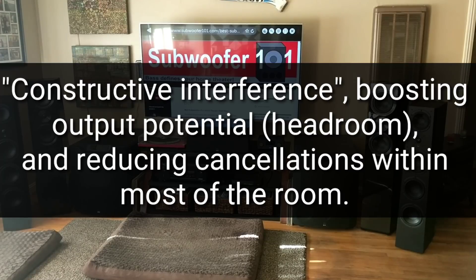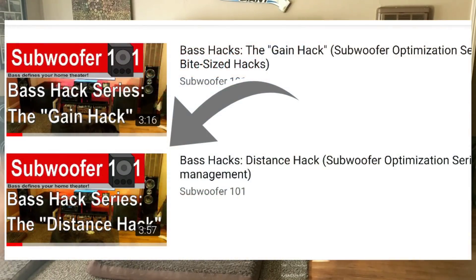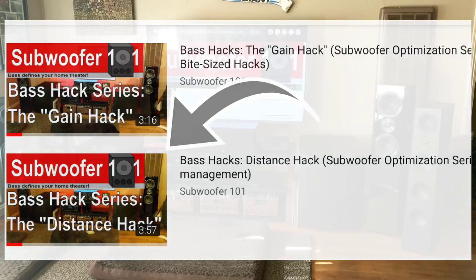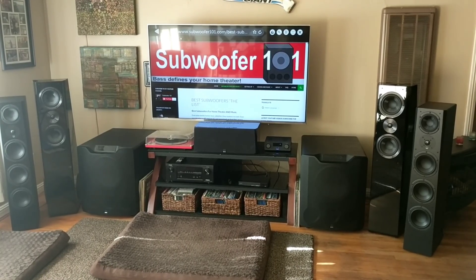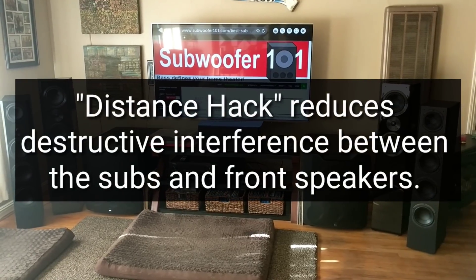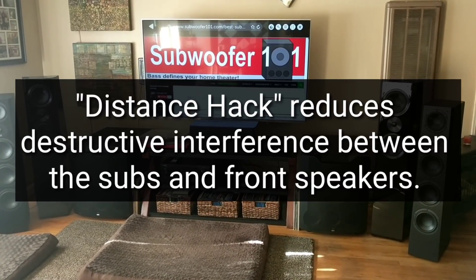Once you have duals, the other thing I would suggest is checking out my bass hack series and doing the distance hack. When you do dual subs and then do the distance hack, you're getting it all — all of the bass. What you're doing is varying the phase a little bit using the distance setting in your AVR, and you just hear more of the bass that way. Between running dual subs and doing the distance hack, you really are getting the most out of your subs.